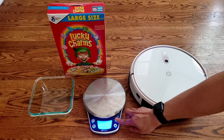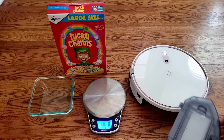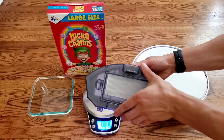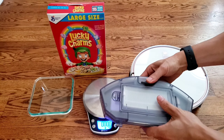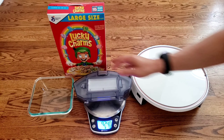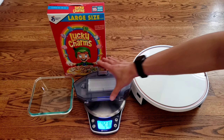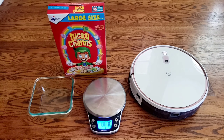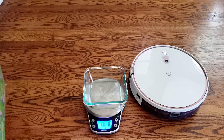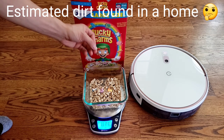I went ahead and got the K700 fully charged. It takes about 4 hours from completely dead up to 100%. One thing to remember is on the side of the robot there is a physical power switch, so make sure you turn that on before starting the robot. For this demonstration I'm going to use an unused dustbin - I haven't used this robot vacuum yet. We're looking at 9.23 ounces for the weight of the dustbin, and again it can hold up to 600ml of material. I'm going to put about 0.8 ounces of Lucky Charms on the scale - this represents real world testing.